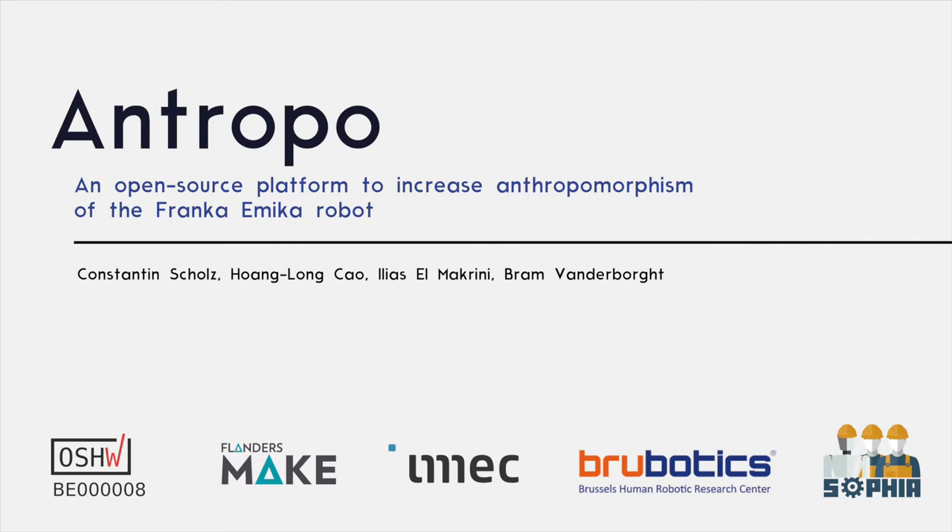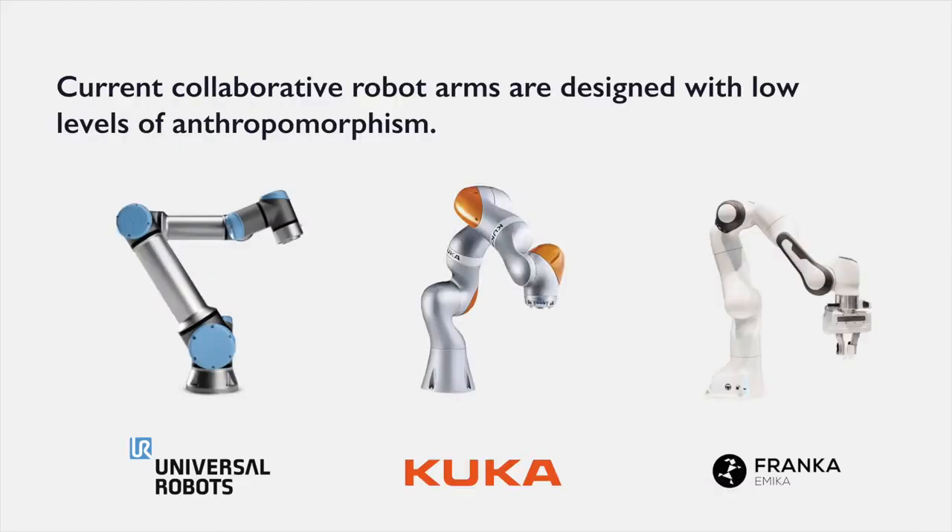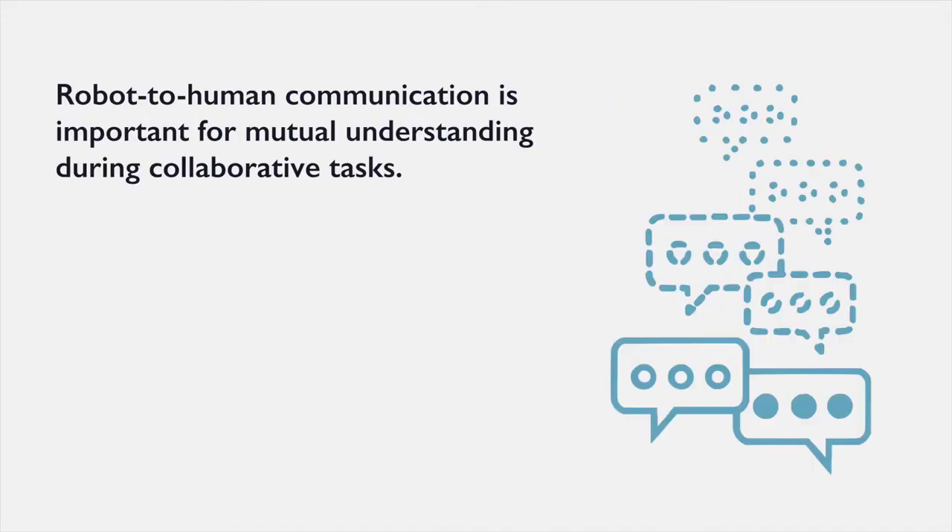We are presenting Anthropo, an open-source platform to increase the anthropomorphism of the Franca-Amica robot. When looking at current collaborative robot arms like the ones shown in the images below, one can see that they are designed with low levels of anthropomorphism. Robot-to-human communication is important for mutual understanding during collaborative tasks.